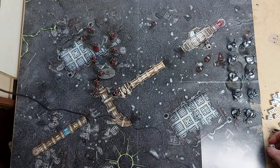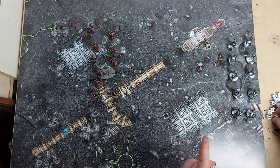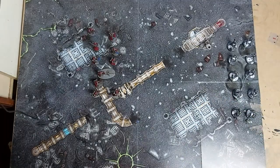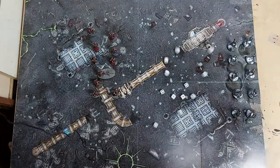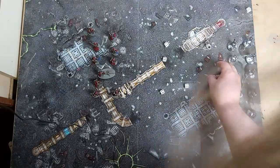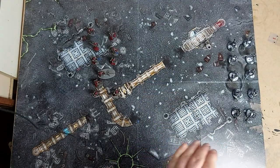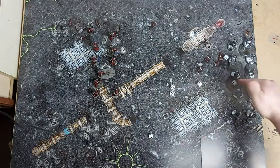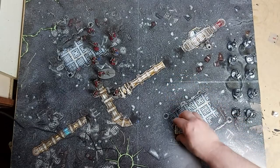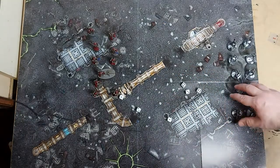Next we fire our galvanic rifles - one, two, three, four, five, six of them and they are Heavy 2, so that gives us 12 shots. Needing fours with minus one - leaving a good number as hits. We are strength four against toughness four so fours to wound. A nice lot of wounds - six saves on the Necrons with a minus one, so five-up saves. Two saved and four go down.